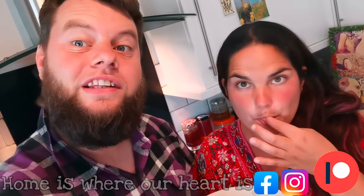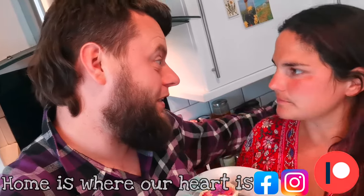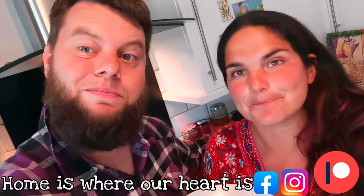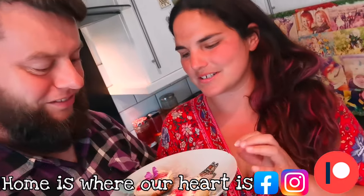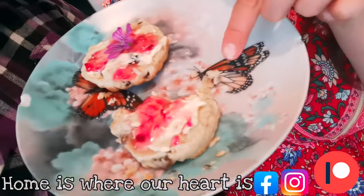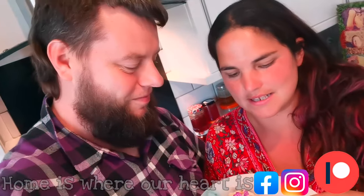Delicious! Anyway, people, enjoy making some mallow jam, and if you do make it let us know by following us on Facebook or Instagram, or put it in the comments here on YouTube. Have a go at making your very own mallow jam — it's so amazing! Any questions, pop them in the comments, we're happy to answer. We'll see you all next time, peace!